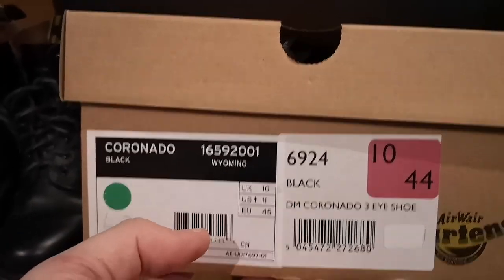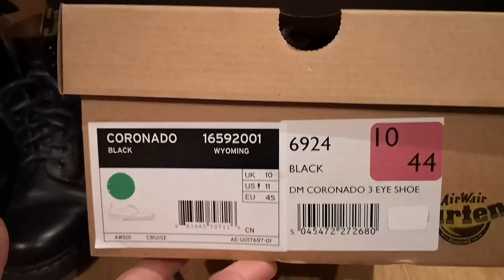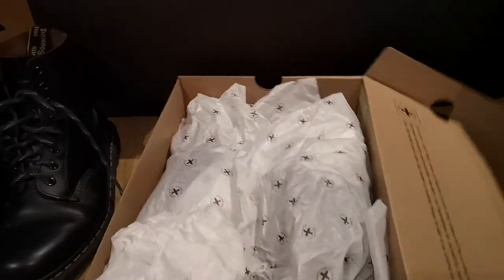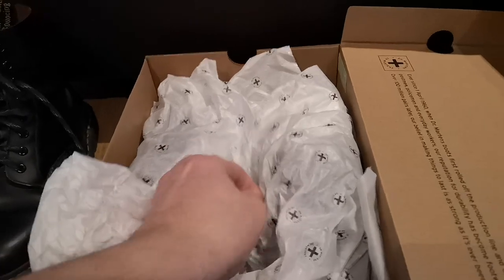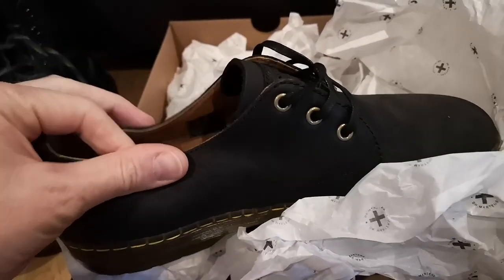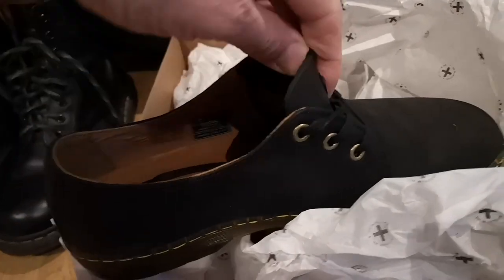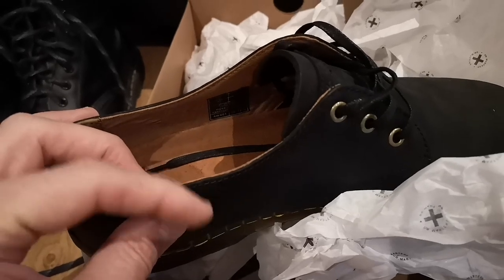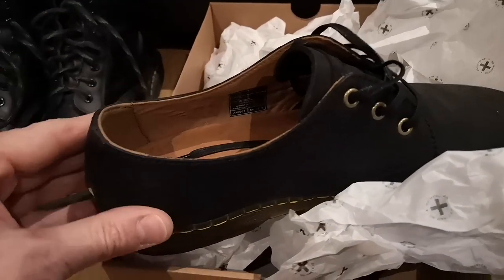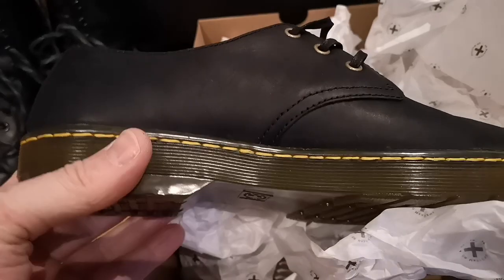It's a good chance for me to understand the differences between the Made in China ones and the Made in England ones. The main thing that swayed me — apart from the price, because I have very little money at the moment — is that they're substantially softer leather than the 1461s or indeed the 1460 Made in England. It's basically two pieces of thin leather sewn together, so they're going to be easier to break in.